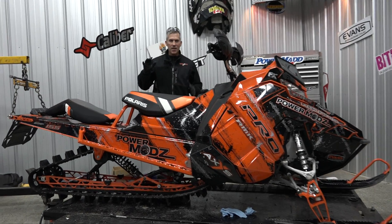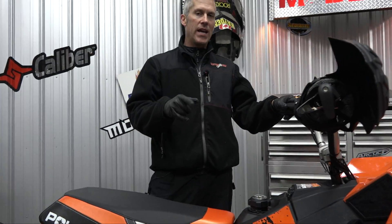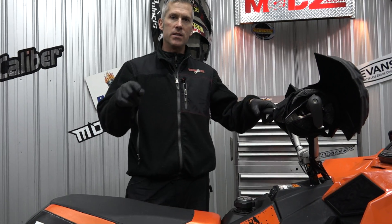Hey everybody, thanks for joining me here at Power Mods. Just got the Boondocker Turbo installed in here. We were out in this sled the other day — I was on this one, Keeley was on his SKS.